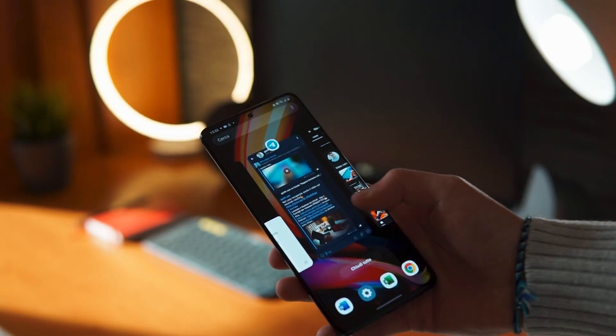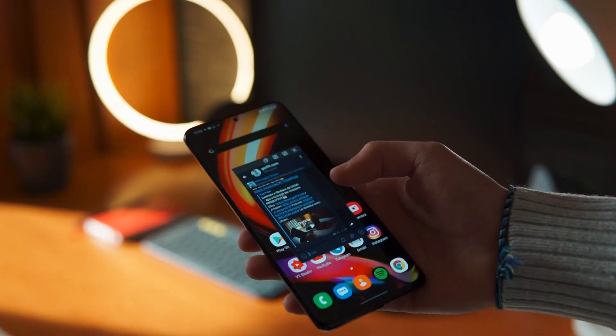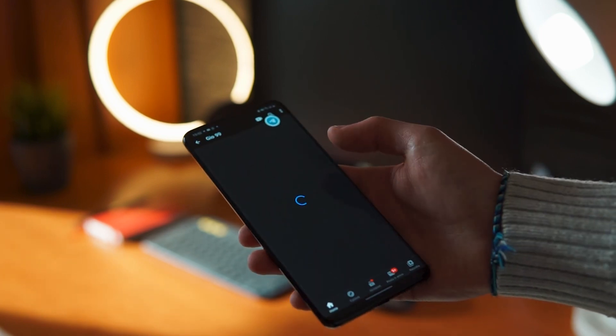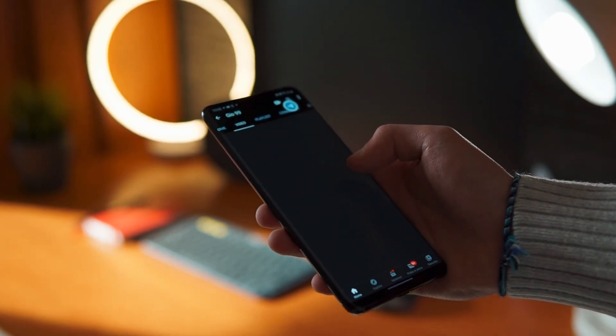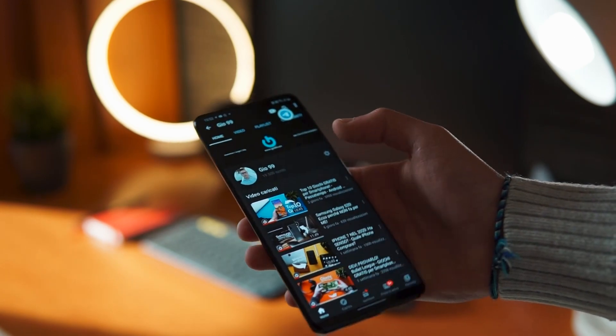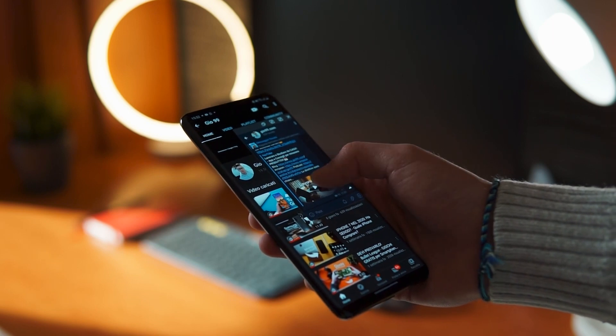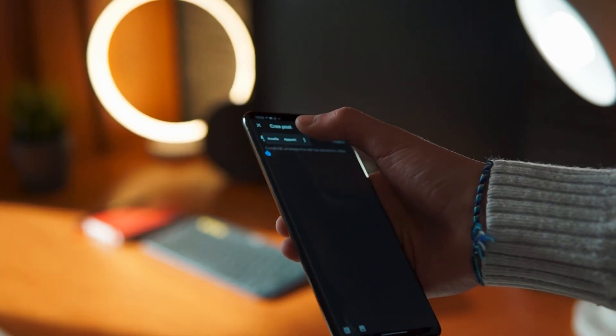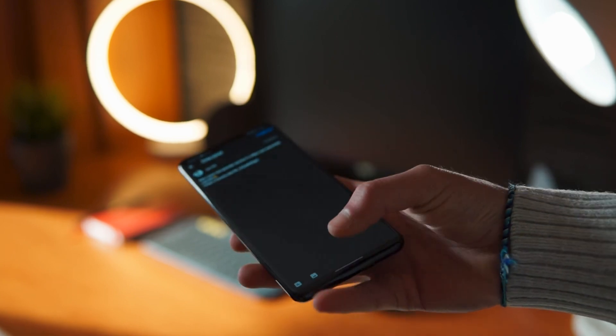Concentriamoci su questo S20 Plus. Un'altra cosa che mi è piaciuta per quanto riguarda la produttività è che Samsung gestisce molto bene il multitasking. Se voi aprite più applicazioni, tramite la parte dove andate a chiudere le app, tappate la parte alta e andate su 'Apri in visualizzazione pop-up': potete visualizzare l'applicazione in un piccolo pop-up e aprendo altre applicazioni lavorate in multitasking in maniera molto comoda. Potrebbe sembrare un po' macchinoso all'inizio, ma una volta presa la mano risulta molto comodo.